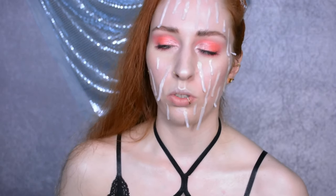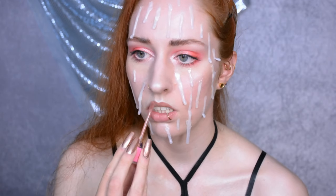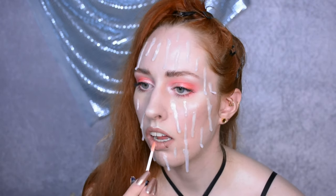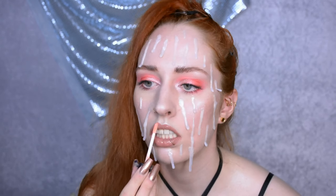For the lips I'm just going to do a nude lip and then apply a very glossy lip gloss over the top. The lip gloss tastes awful and I'm pretty sure it's ancient, but nevertheless I have a full wet look on the lips as well.